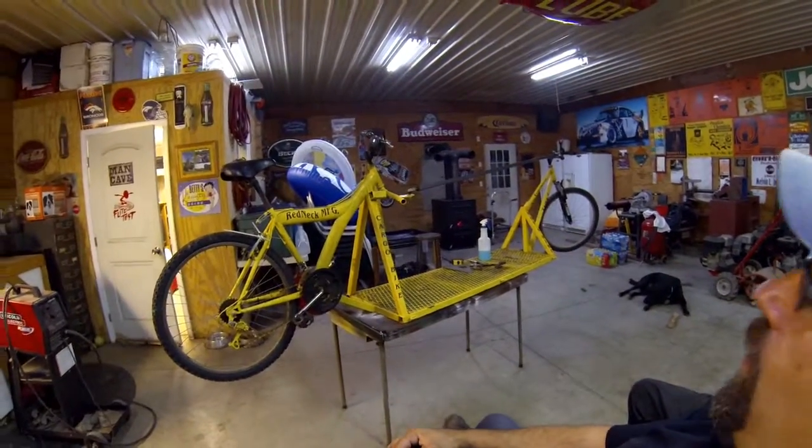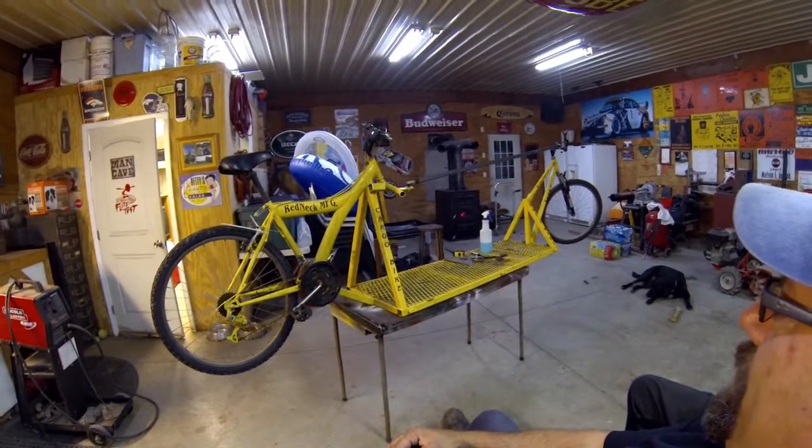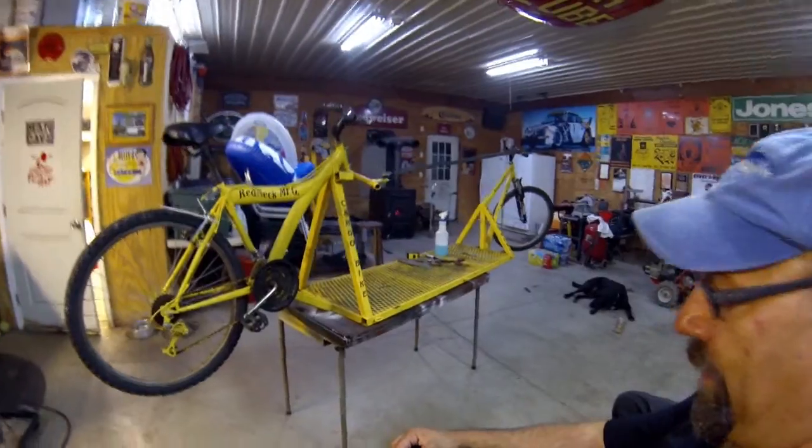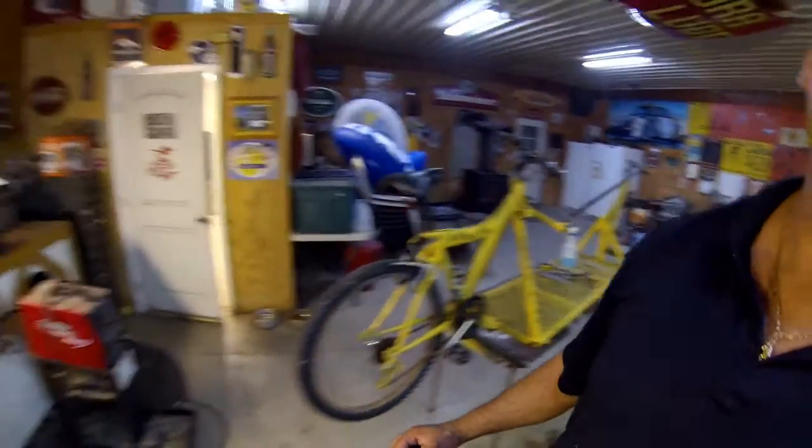Tonight we're motorizing the cargo bike. We got Pop Pop Gringo here tonight in the Redneck Workshop, and as you can see we have the cargo bike on the workbench. As Pop Pop Gringo announced, we are going to motorize the cargo bike.